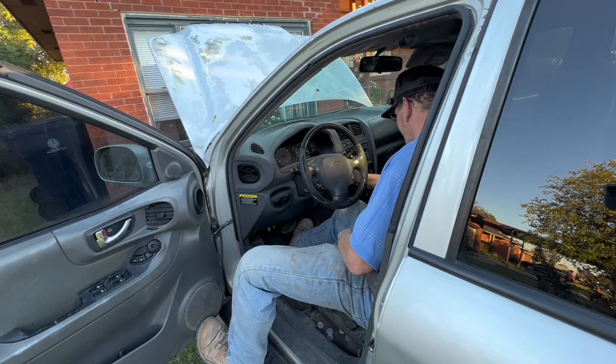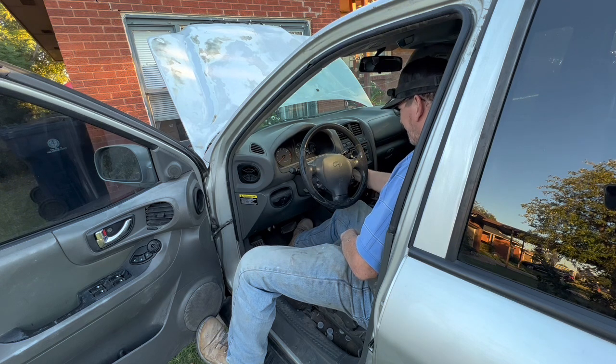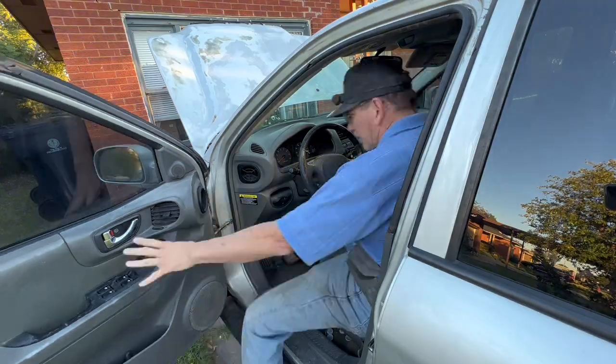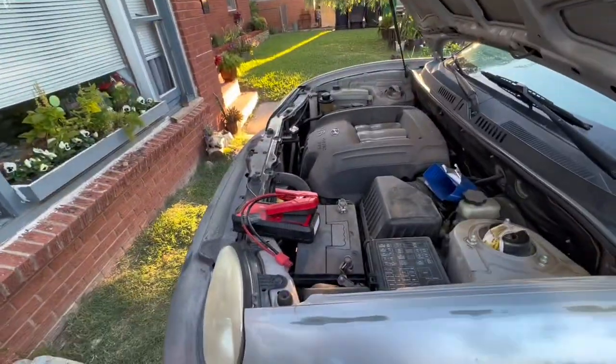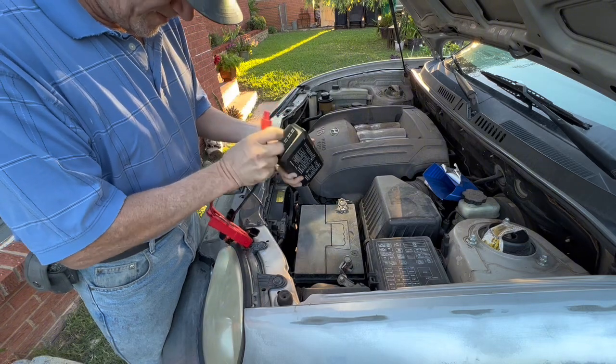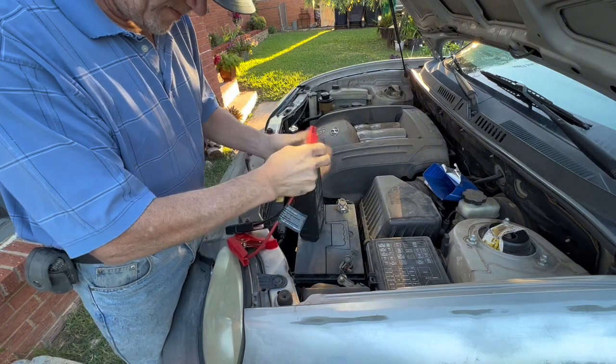Now let's see what it can do as a jump box. I left the interior lights on overnight and my battery is completely dead — there's no lights coming on or anything. First, plug in the jump-starting dongle into its port.